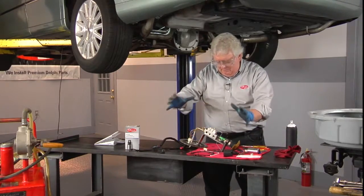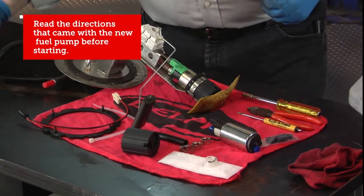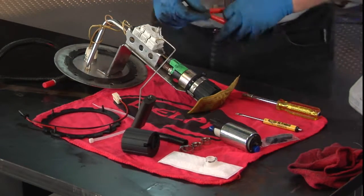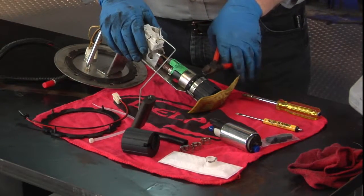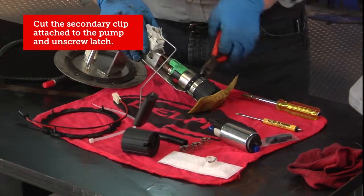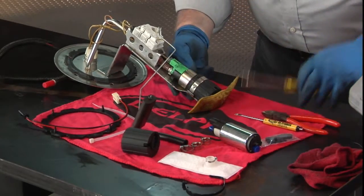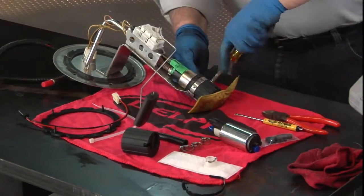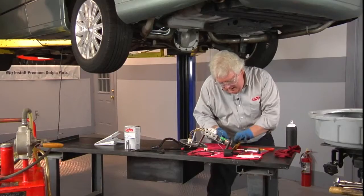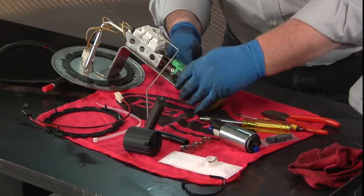It's quite simple. Once you get the assembly out, you're drained, and you've read the directions in or on the box — safety glasses and gloves on. We're going to go ahead and remove a secondary clip with a pair of cutters, basically a little wire tie. Then we'll take the screw out that holds the pump to the hanger assembly — that's a 7mm screw.